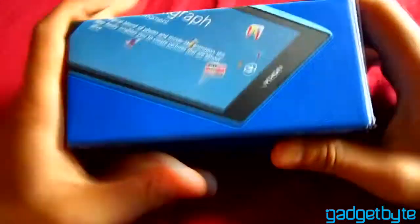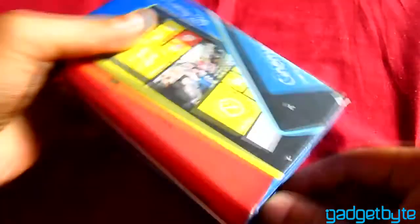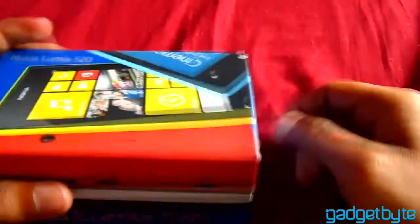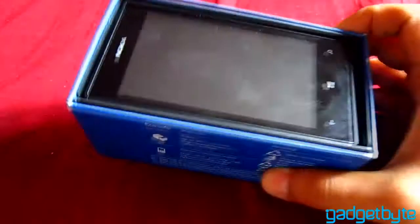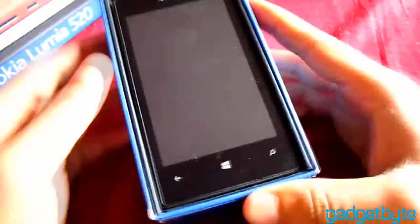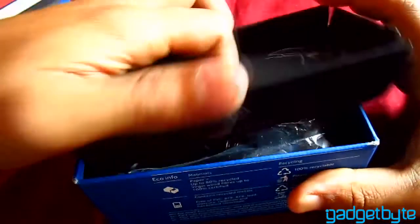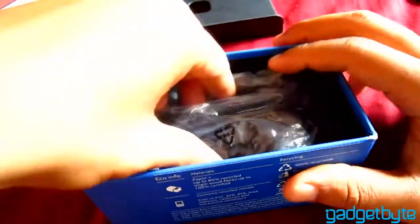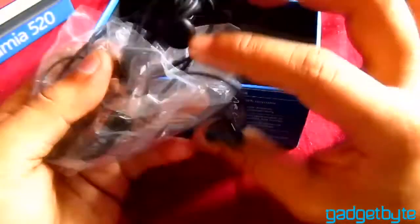The box is pretty good — sturdy and minimalistic. Looking inside the box, here's the phone. In the packaging we also have headphones, pretty basic headphones.